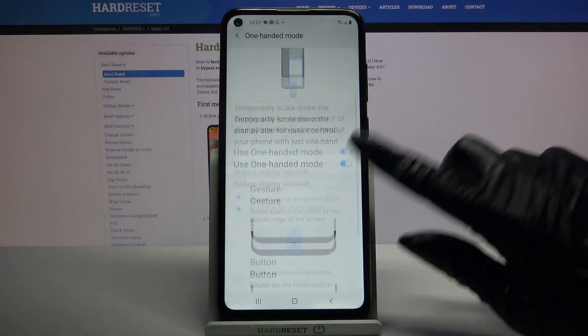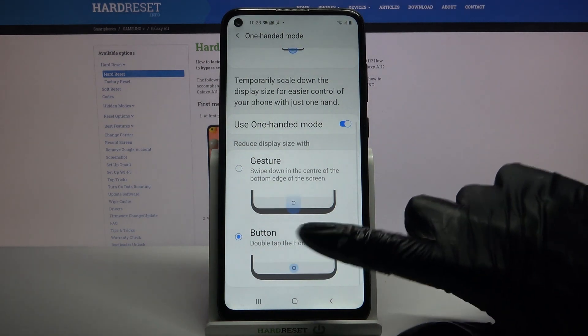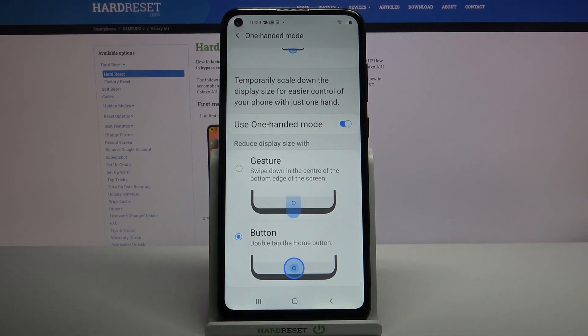Click on the switcher to activate it and pick one of the options to reduce the space size with — gesture or button. I will go with button, so I have to click on it and follow the instructions. Double tap the home button.